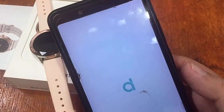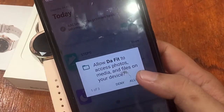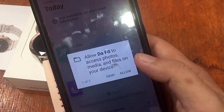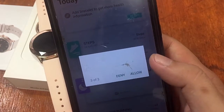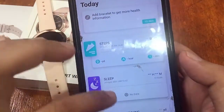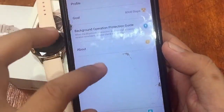The app is now open and asking for a profile. We can skip the personalization and sign-up options. It then asks for permission to access photos and media files on the device, GPS access, and phone call management. After granting permissions, the main screen shows steps, sleep monitoring, and outdoor running options, along with a profile section.